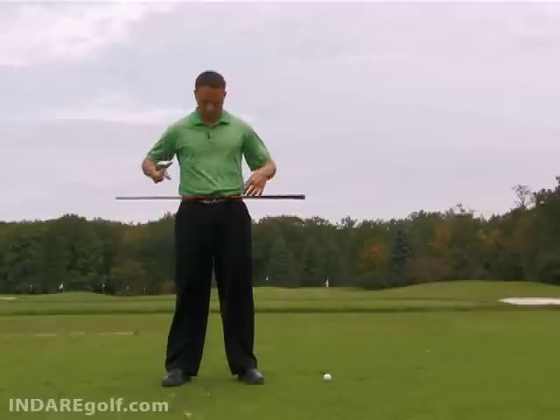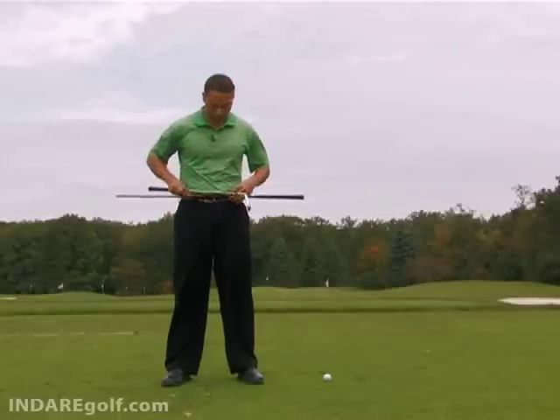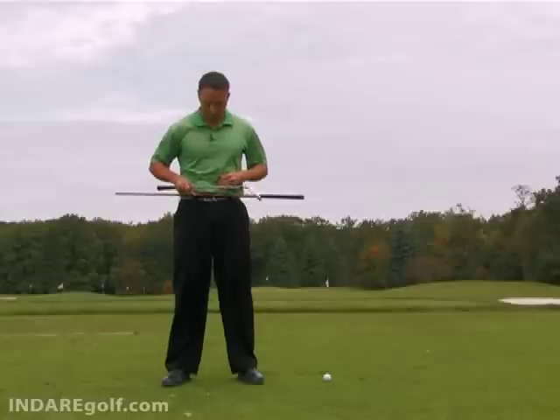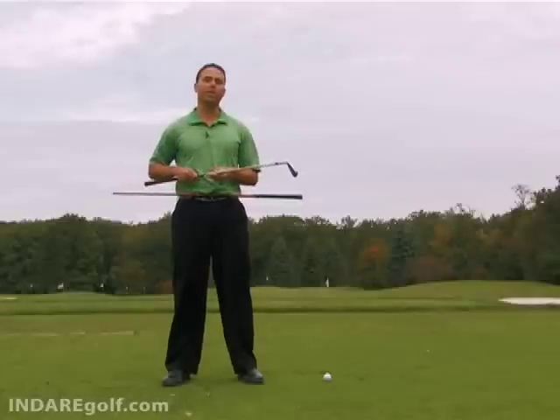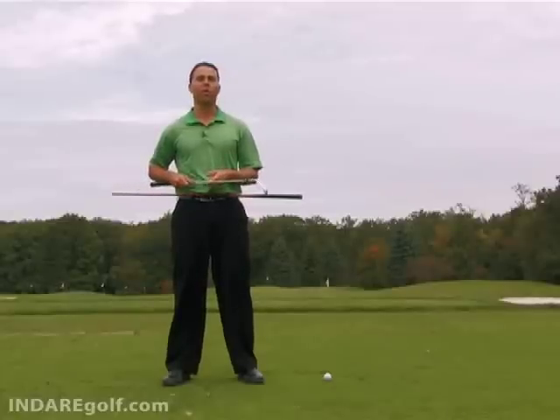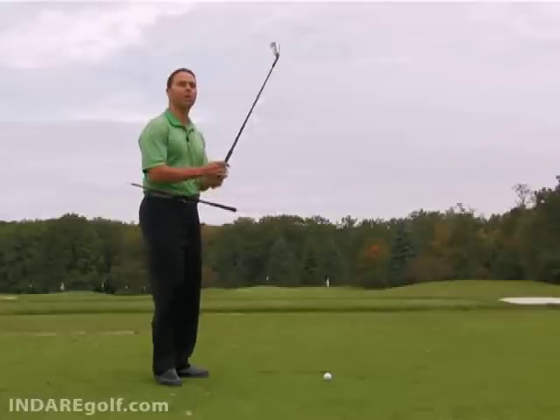As you can see here, I've got an old club shaft with no club head on it sticking through my belt loops — through the loop to the right of my belt buckle and to the left of my belt buckle. This is going to help illustrate the point and it's also an effective drill that you can do.